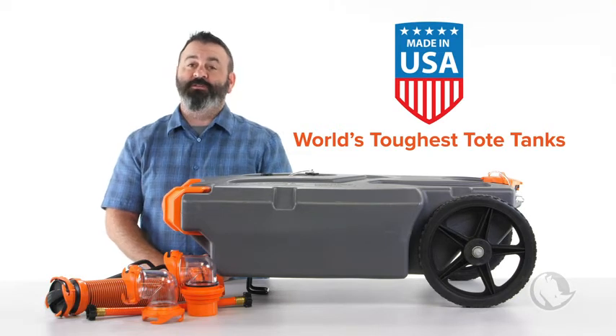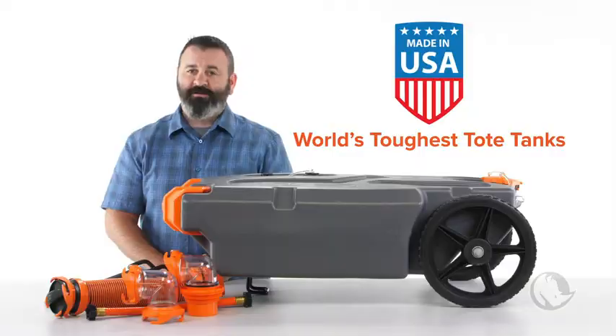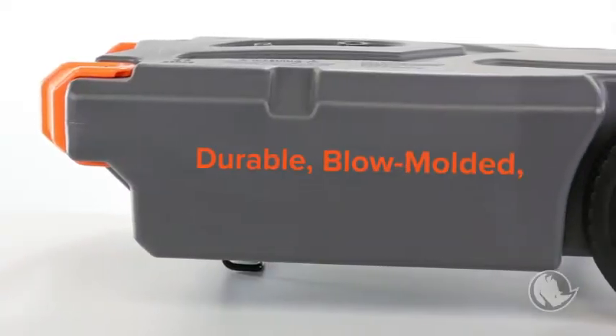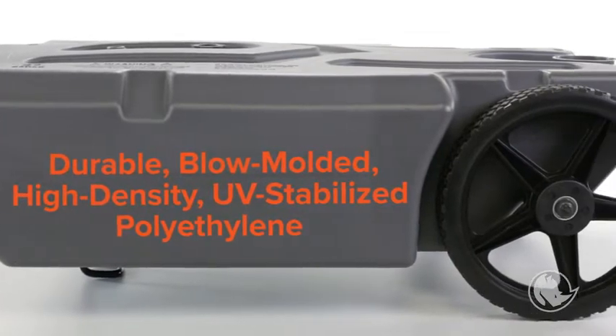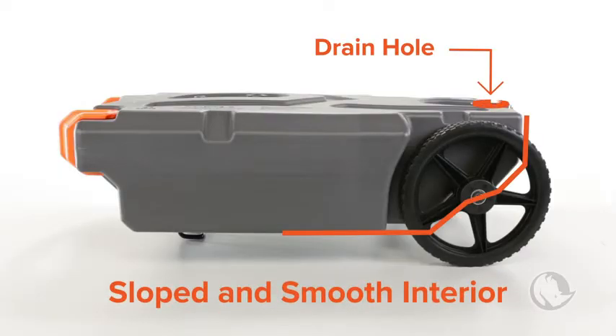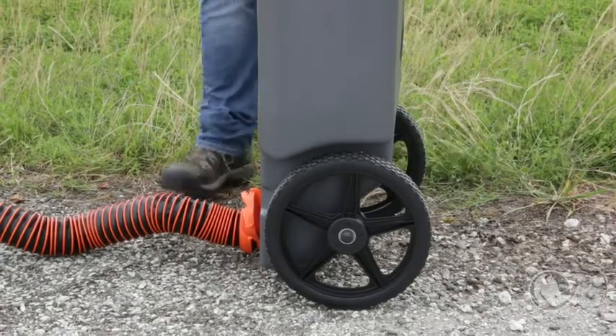The Rhino Tote Tanks are the world's toughest tote tank, and they're made right here in the USA. They're constructed of durable, blow-molded, high-density UV-stabilized polyethylene so they won't leak or deteriorate. The insides of the tank are sloped towards the drain hole so emptying is easy, and the interior surface is smooth so that it won't trap odors or debris.